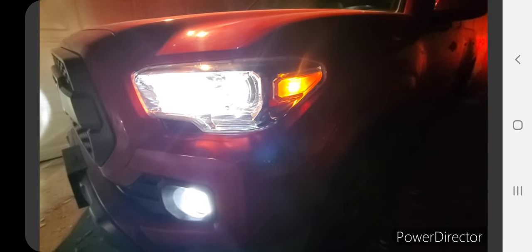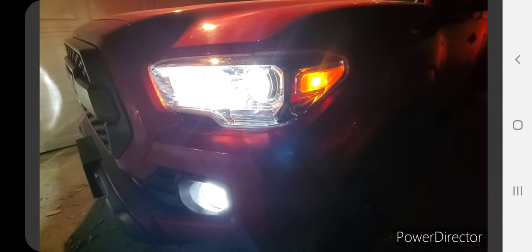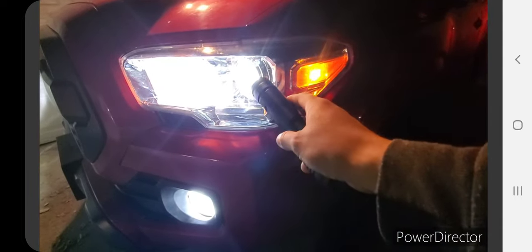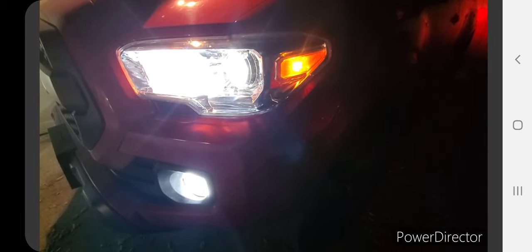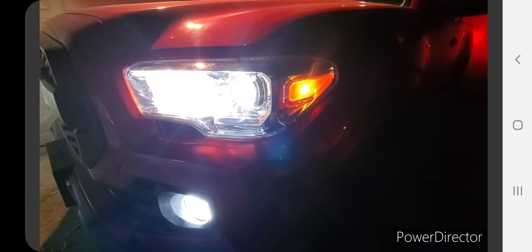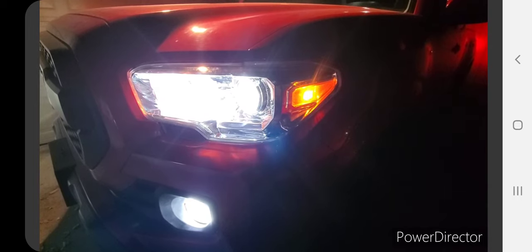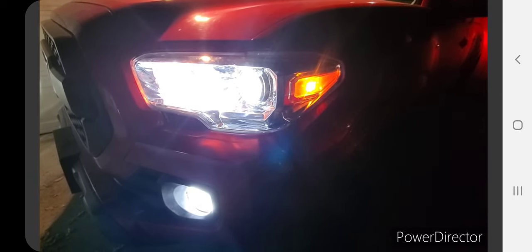I swapped out the original H11 bulbs and went with LEDs — LEDs at the very top and also at the very bottom. I hope this video helped you guys out. If you liked it, leave a comment or a thumbs up. And if you didn't like it because it wasn't detailed enough, chances are you probably shouldn't be modifying your car.